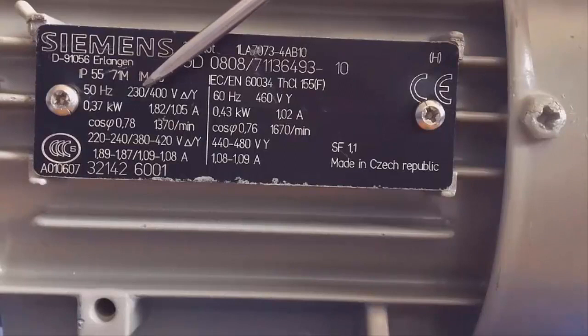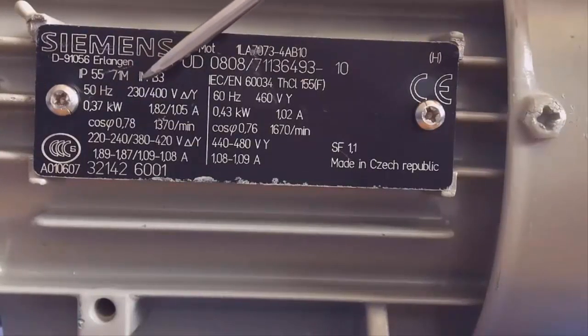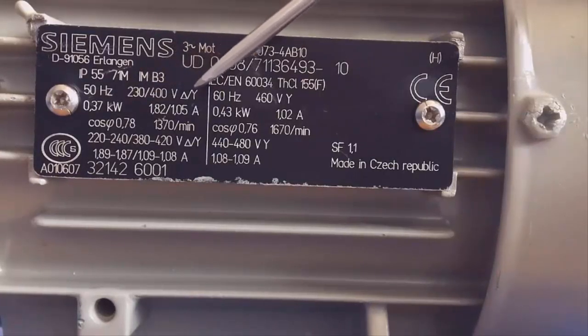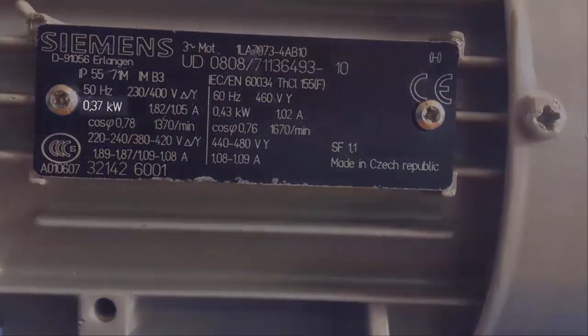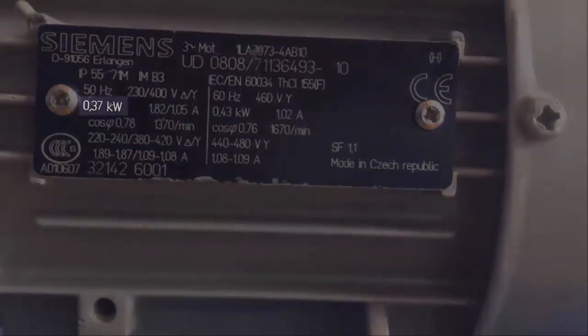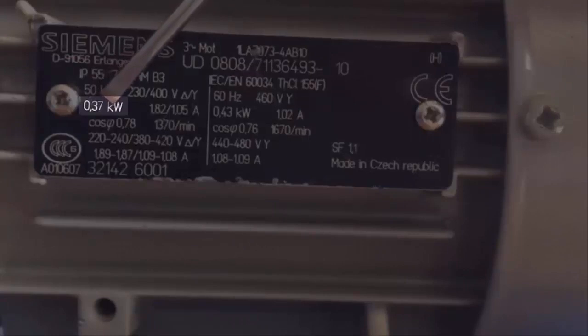The element that ultimately limits the voltage of the motor are the insulations of the windings. If we feed the motor with a higher voltage, the insulations will not be strong enough and are at risk of perforation, and a short circuit could appear. So you have to be careful when you connect a motor.